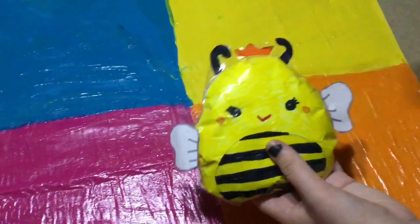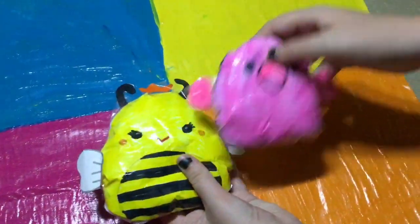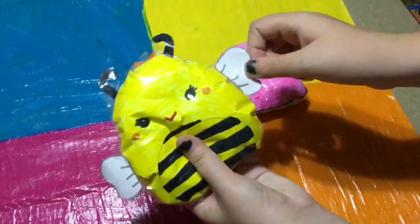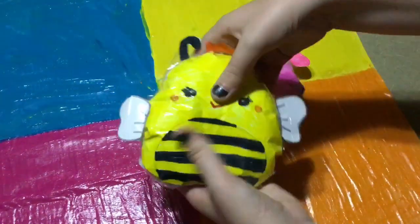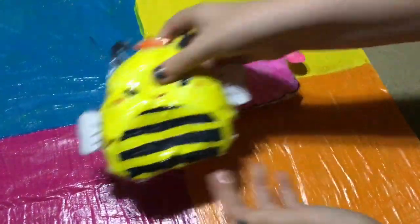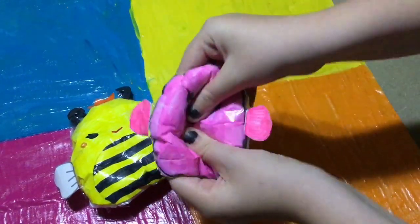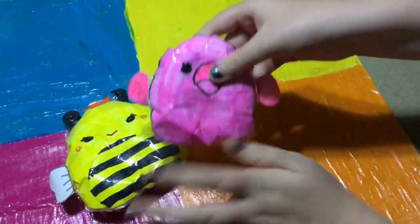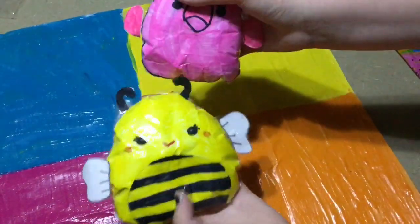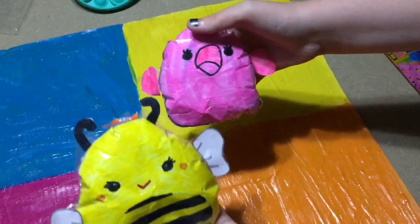The fifth idea is a summer squishmallow — I have two in the one today. I made the bumblebee and the flamingo. The bumblebee has those little add-ons to it which really add a lot of depth, and I love how bright and yellow it is. Then we have the flamingo with the little wings on it — super cute. There are so many summer squishmallows you can make, but the bumblebee is my favorite. I rate these ones a six out of ten.